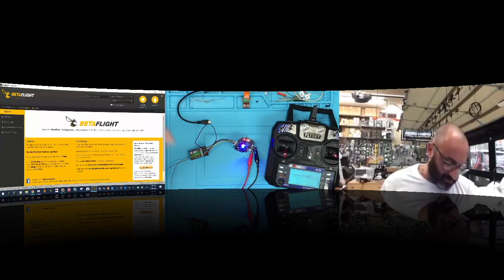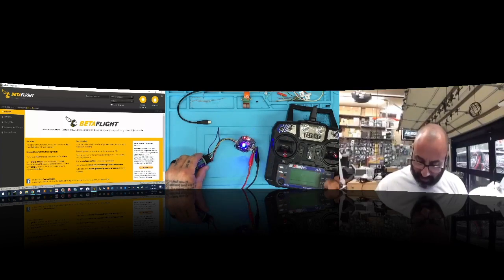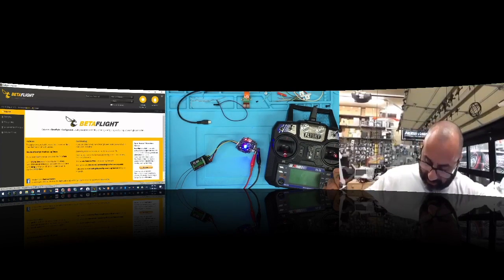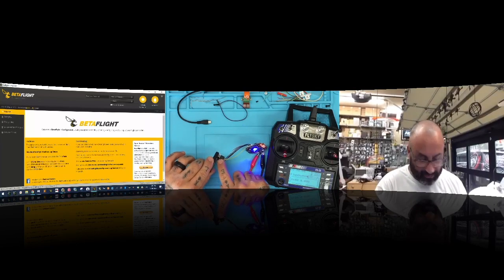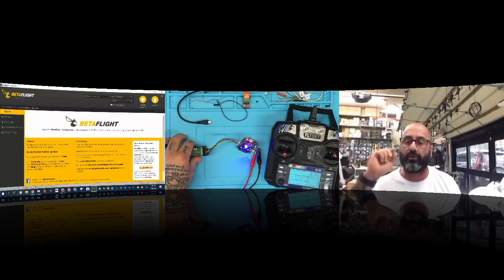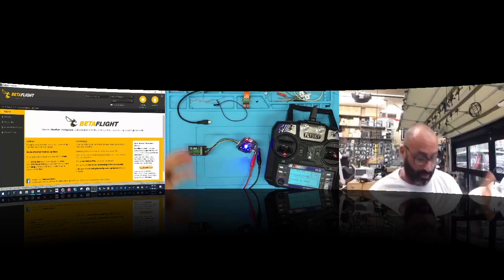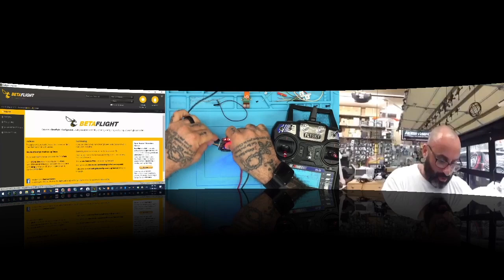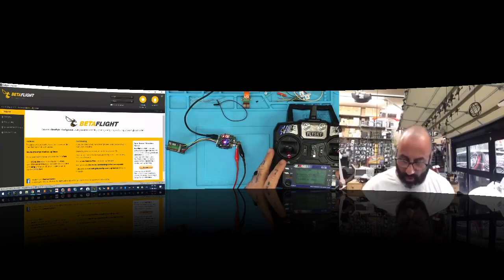It did bind — sorry, it was a very quick flash. We've now got a solid light, which means it's bound. I'll turn this off, unplug the jumper cable, turn it back on, and now we have a solid light. When you bind, it blinks really quickly and then starts blinking slowly — that means it's bound. Now I'll put the USB back in so we can get into Betaflight, and we'll go to the radio settings.